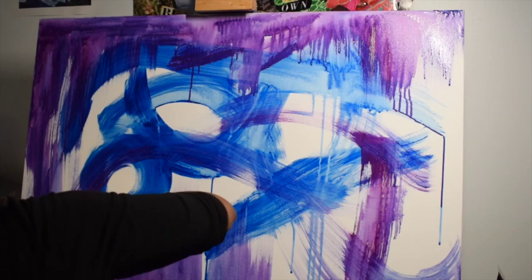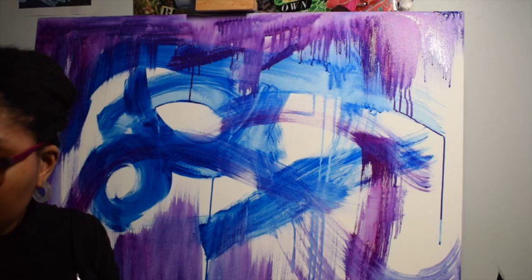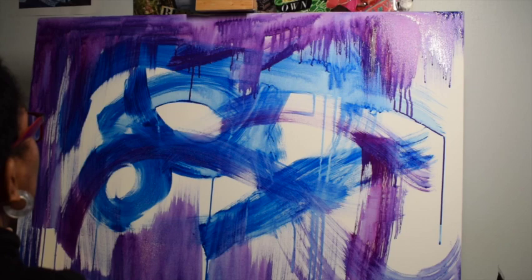We also have the white canvas showing through, and with the water it's almost like a watercolor quality, where the white of the canvas shows through because of the diluted acrylic paint.